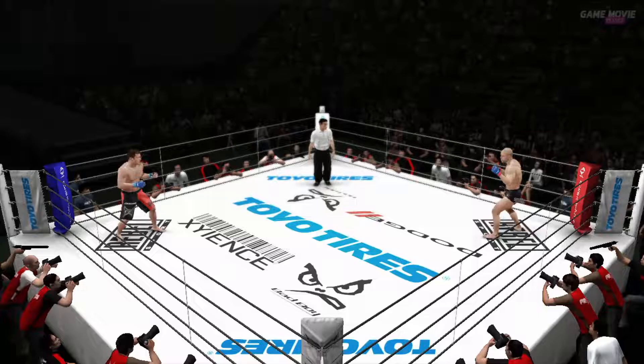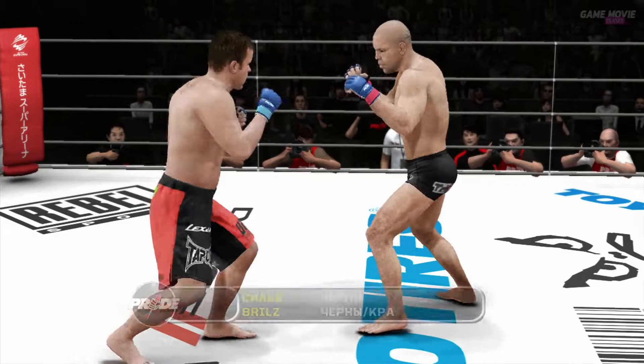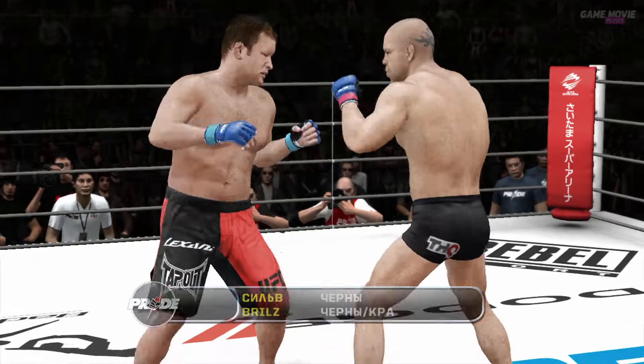Ready? Hi everybody, welcome to Pride Fighting Championships. This is the Fight Professor, Stephen Quadros, alongside Bas Rutten, a.k.a. El Guapo. Welcome to the show.